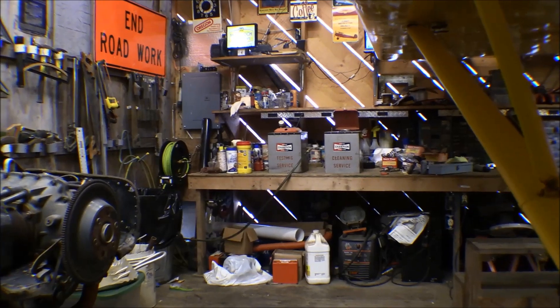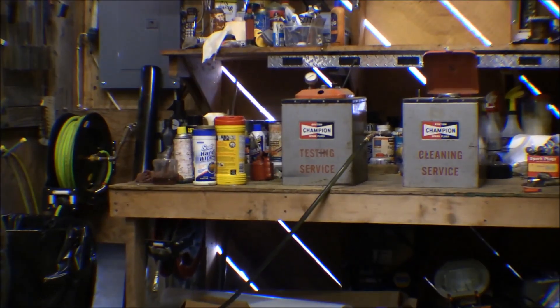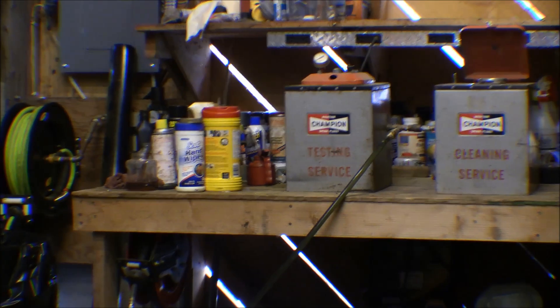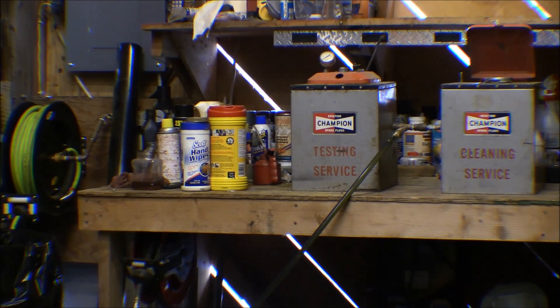I've got my spark plug cleaning set up over there on the bench. One of those is kind of a sandblaster kit and the other one has an electric coil in it — plugs into 120 volt and generates a high voltage that you can use. You screw the spark plugs in there to the terminal and test the spark on the plugs. There's also a new resistance check test they want you to do now. Most of the ones you'll see nowadays, everything's all in one unit — this is a pretty old outfit.